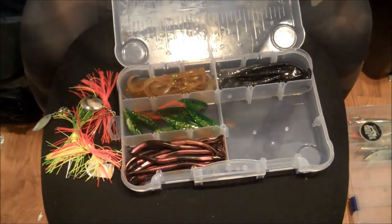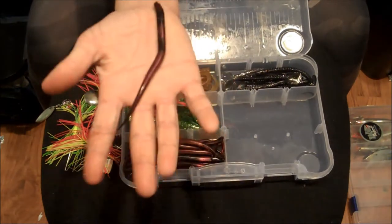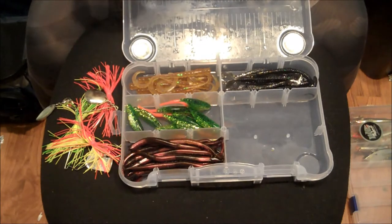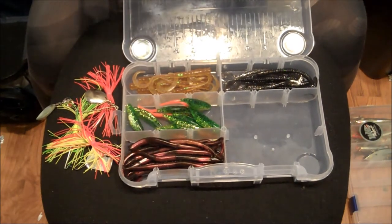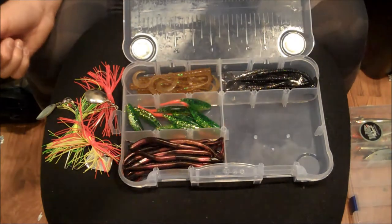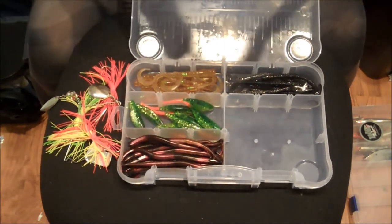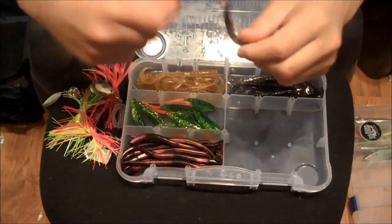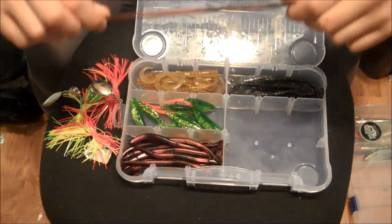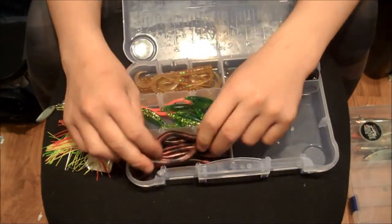They're very light rubber and they move really well, so you can really finesse with them in the water on a light action rod. I usually rig these weedless with no weight — just weightless — and I jerk them up and down and swim them. They're very flimsy, like a jump rope. They're really stretchy, and they last a while because when the bass hit them they just flex and ball up on themselves.